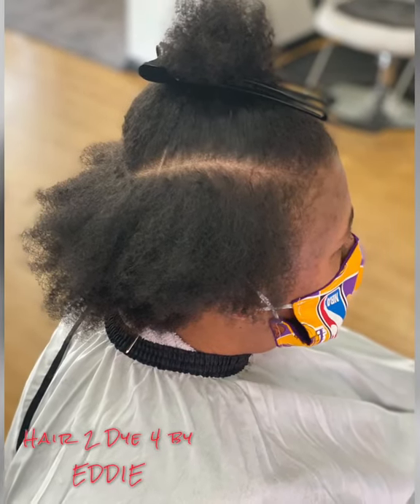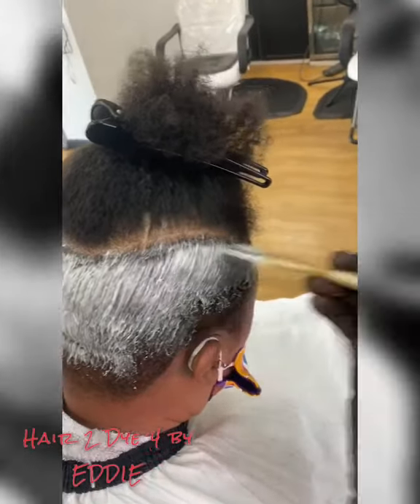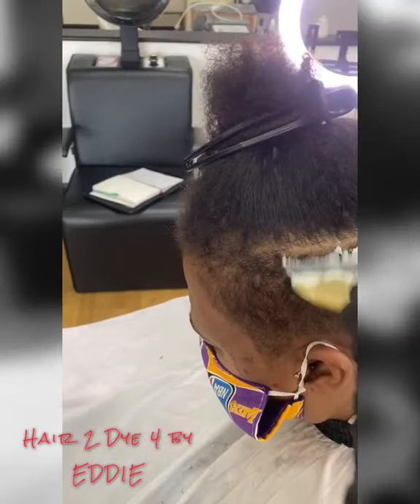Hello everyone, welcome to my page again. This is Eddie — E-Virgo72 on TikTok and E-Virgo72 on Instagram, Eddie Riggle on Facebook, and Eddie Riggle on my YouTube.